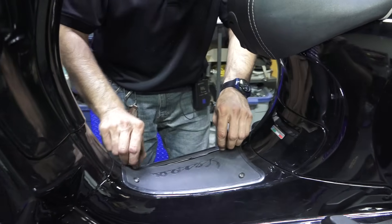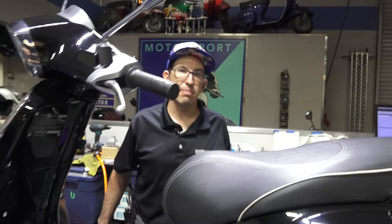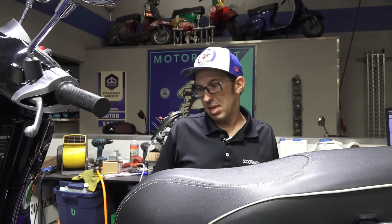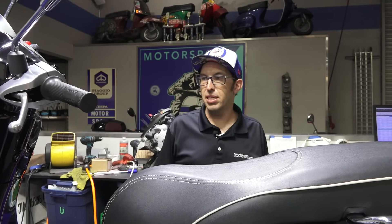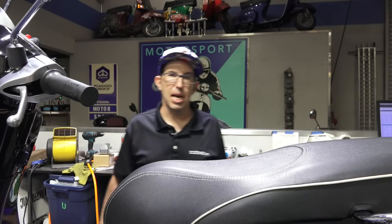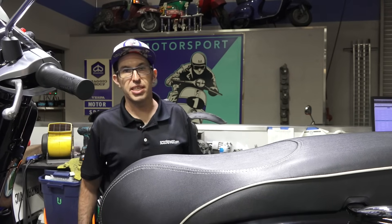Pretty much showed you the four primary things you should be checking on your Vespa. If it's my own Vespa, I would probably check the tires every couple of weeks, the oil every month, and the lights and battery every month as well. It's a good idea to make sure they're all in tip-top shape. Check out all our other videos for the Sprint, Primavera, Vespa GTS, and all the cool accessories we've got. Catch you next time — this is Robot here.